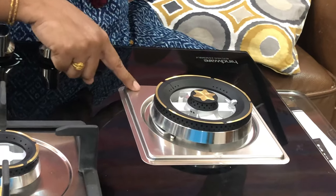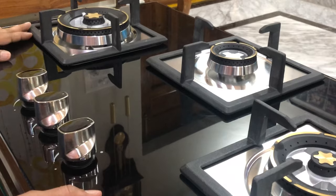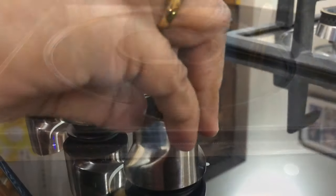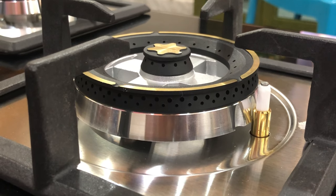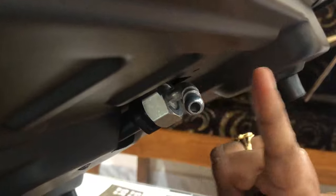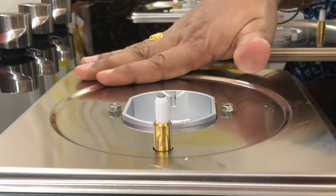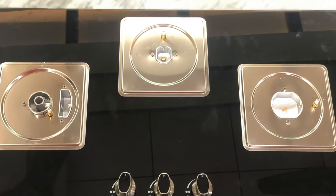The gas stove is easy to clean. It features an aluminium black color combination which looks good and is suitable for regular use. The three knobs are used to pass gas to each burner. The gas pipe connection and cleaning are straightforward, which is why I chose this product.